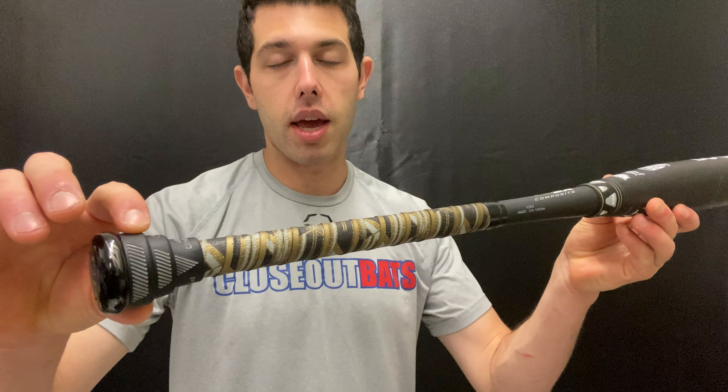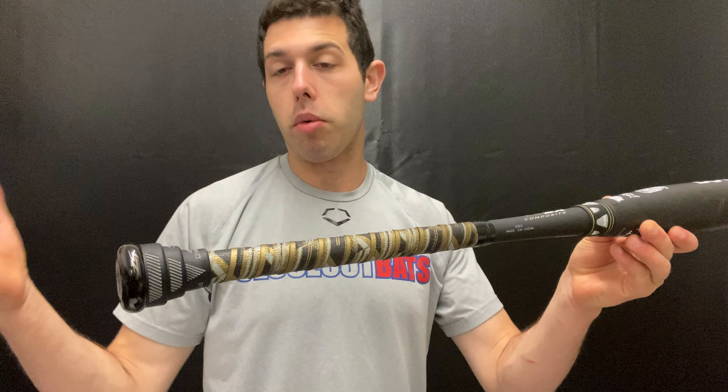This bat also comes with the pyramid taper grip. This pyramid grip taper is a throw-in — normally this item goes for $10 to $12. I've seen some guys move it, put another grip on it, or take it off, but I would definitely try it out. It gives nice hand comfort, and since this bat just comes with it, you're getting a deal on both the bat and the grip taper.